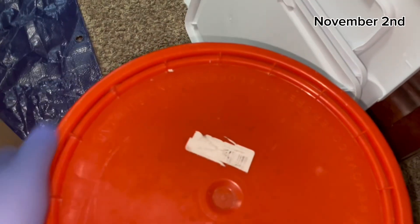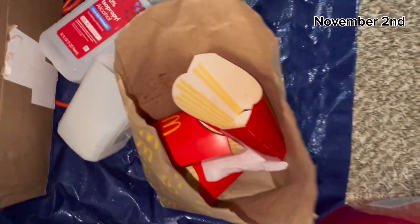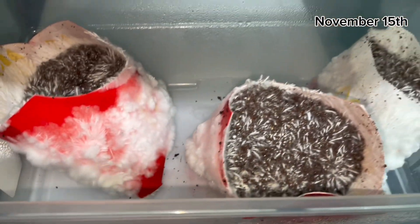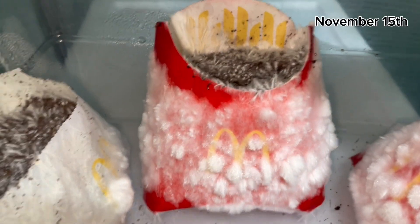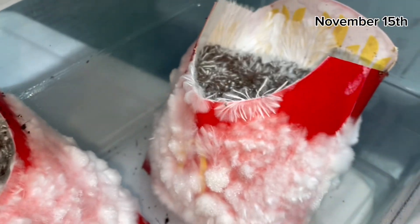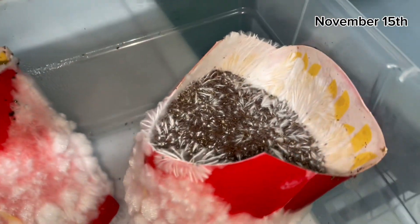If you'd like to learn how to make bucket tech, I have a video on it — just go watch that. If you look in the top right corner of this video, it is November 2nd — this is the first day I originally started this experiment. And now it is November 15th, almost two weeks later. If you look at the fry containers, they're looking great — the mycelium is just devouring it and it's looking absolutely amazing. The rest of the video is just going to be music, and the date will be shown in the top right corner.